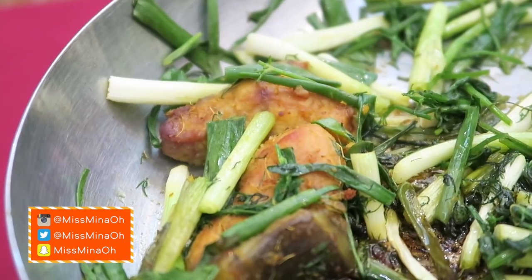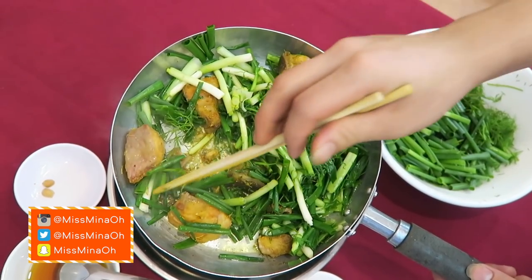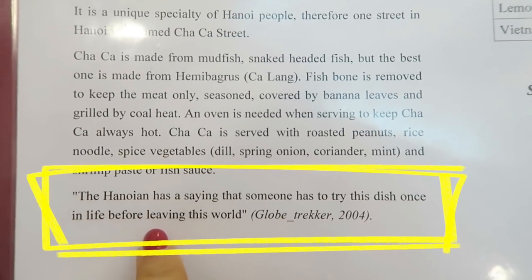Today for the first time we're eating Cha Ca Thang Long, a Vietnamese style fish prepared with turmeric and dill. Cha Ca is traditionally prepared with snakehead fish. The Hanoian has a saying that someone has to try this dish once in life before leaving this world.